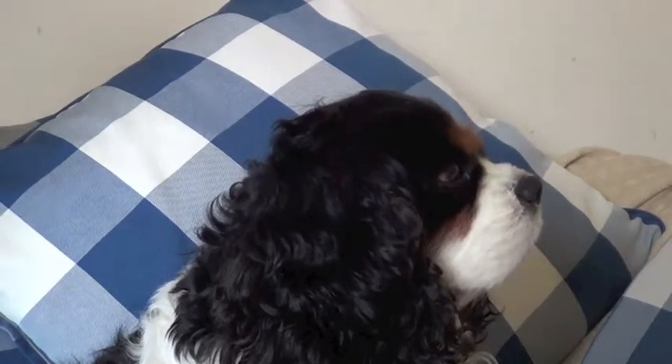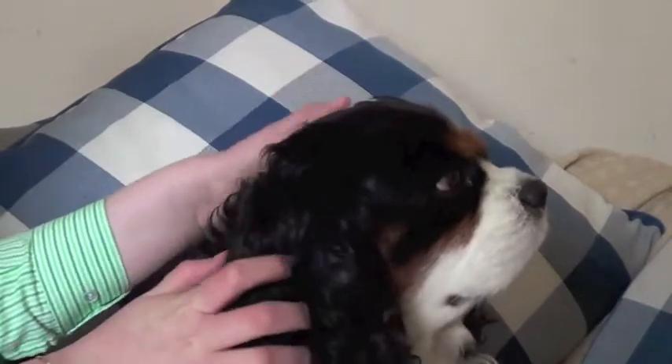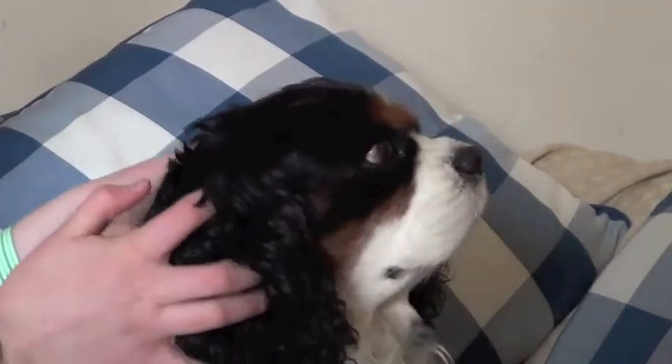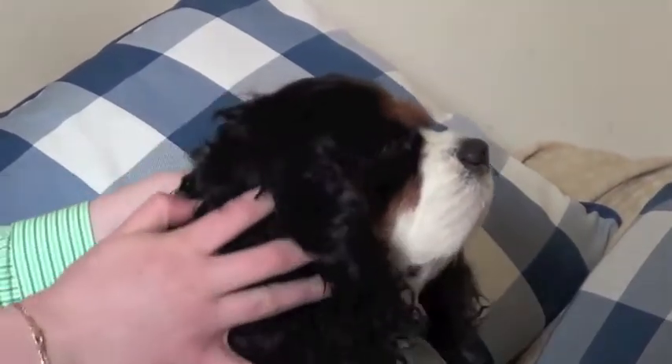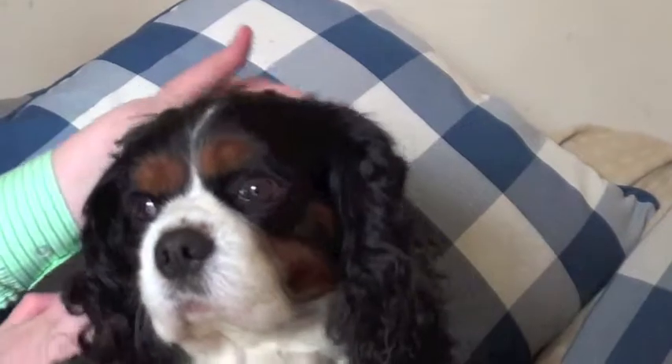The first thing that I'm going to do on Ernie is an ear massage. Now I just want you to relax while I massage your ears. He's got lovely soft fur. All dogs like ear massages.